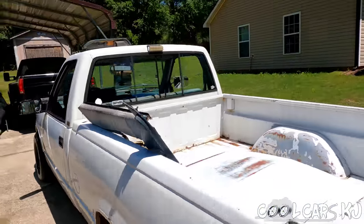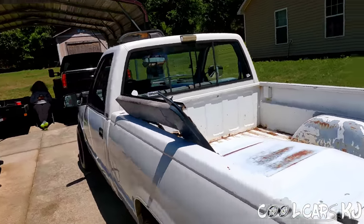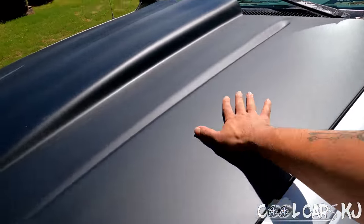We got one black mirror on this side and we're going to do the other side. What do y'all think about that? This is a good picture right there — you can see it. With it putting the hood on, it's different. Yeah, it looks good.